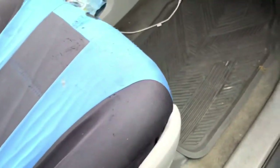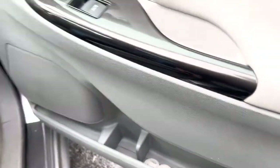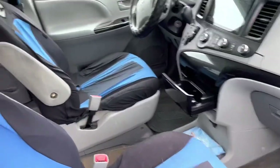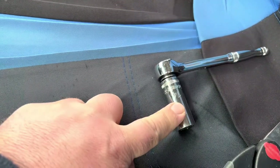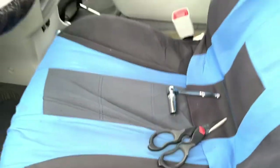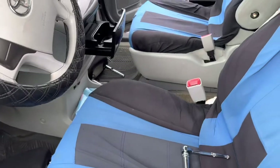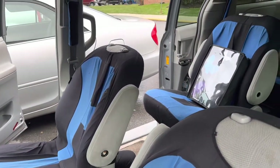We're going to start by removing the covers of the arms and put them in a safe place where we can easily find them. We're going to remove the headrests from the seats and then remove the arms. We're going to need a 14 millimeter ratchet with extension or long socket, and a scissor of course.